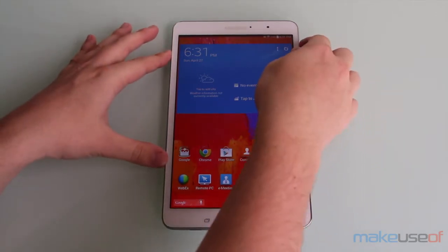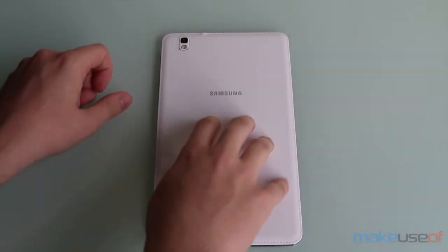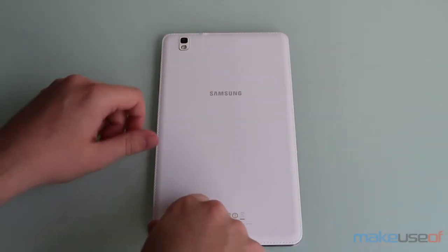On this tablet you'll notice a design pretty similar to the Galaxy Note 3. You'll have this leathery texture here on the plastic back cover along with fake stitching on all the sides of the device.